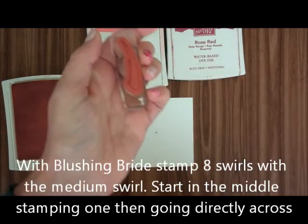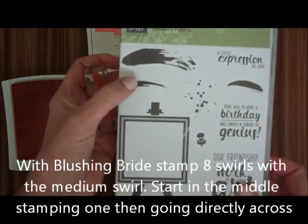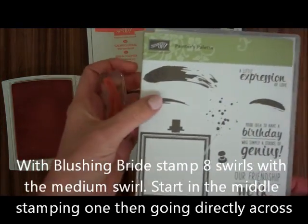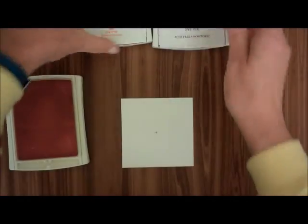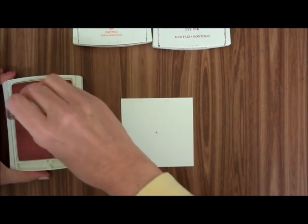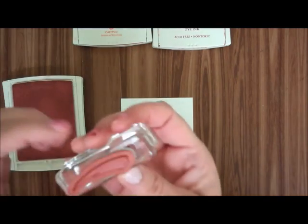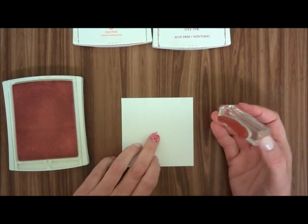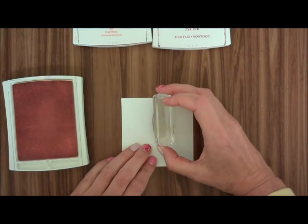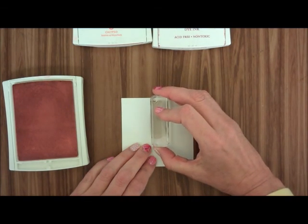I'm going to start with the lightest one first, Blushing Bride. I'm going to use this — it's the second largest swash. You can also use the smallest one if you want, but I like using this and it will make a perfect thing. So you're inking up, tap, tap, tap. You see the biggest side right there — I'm going to use that, and it's going to go over the center right there.